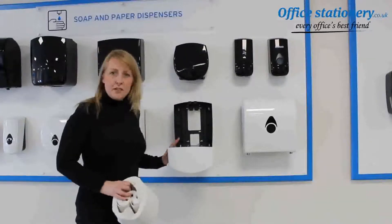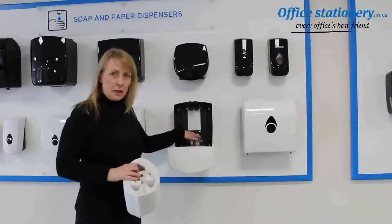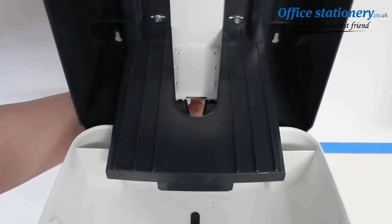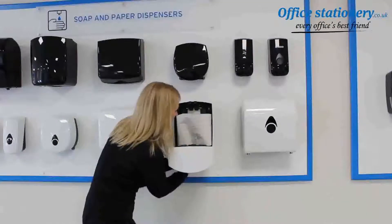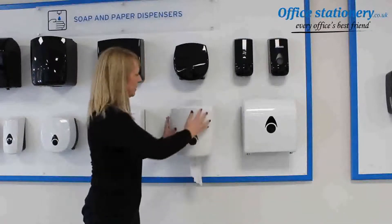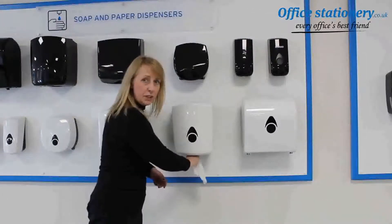Once your dispenser is fixed to the wall, you can now insert your centre feed roll. The adapter is spring loaded, so all you need to do is pull that back and then you can put your paper in, thread it through the gap, and then release the adapter. Once you've done that, close the dispenser and now it's ready to dispatch one sheet at a time.